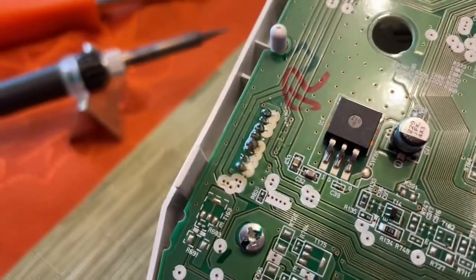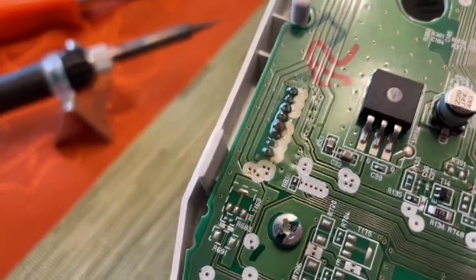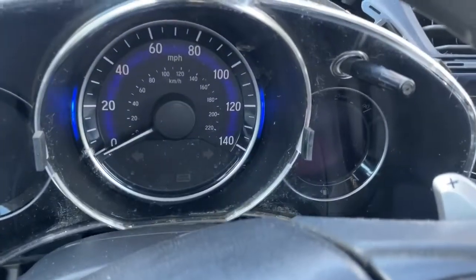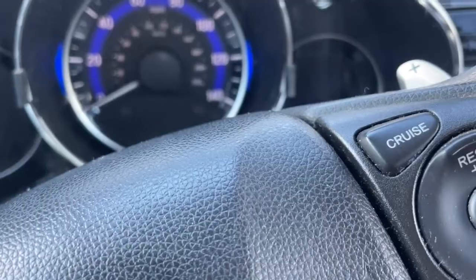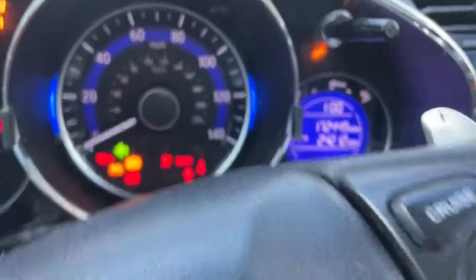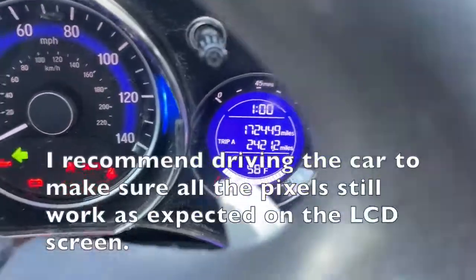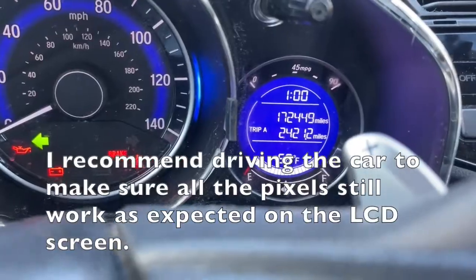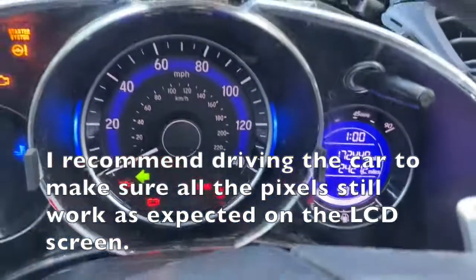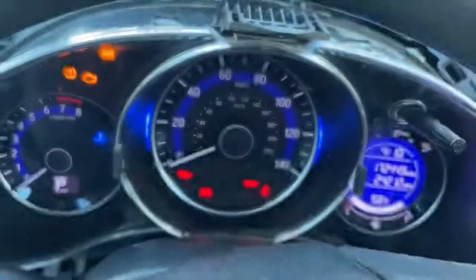This is how things look after the solder. I'm not sure that's the greatest job, but we'll see how it goes. This is our test run after we finished soldering — I'm going to turn on the car and we can see that our gauge cluster is working as expected, which is great. Now I'm going to basically follow the reverse of all this and put it back together.